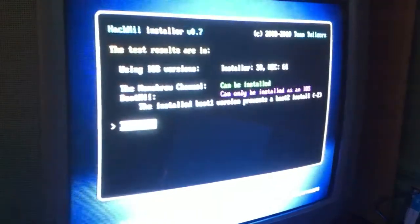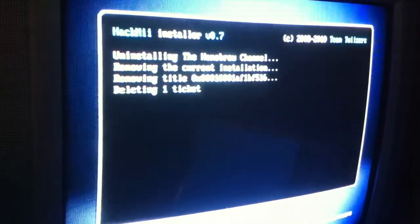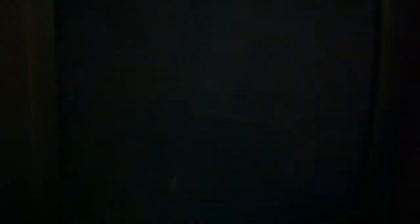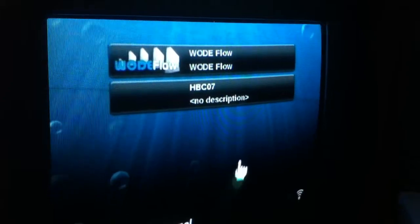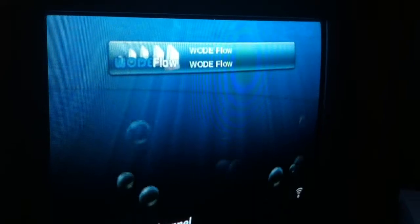So you press 1 when it's ready, click continue. You're basically going: uninstall Homebrew channel, yes. Install Homebrew channel, yes. That is it. After you've done that, you can basically delete the installer now - just click on that, delete, yes. And you've got Wodeflow.